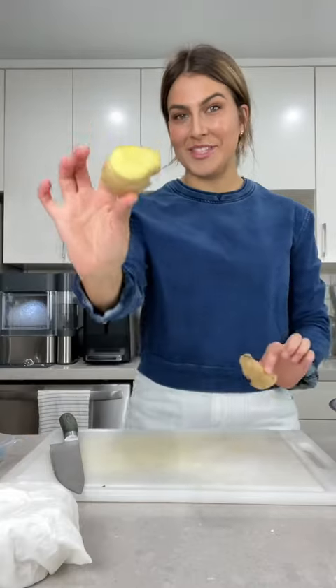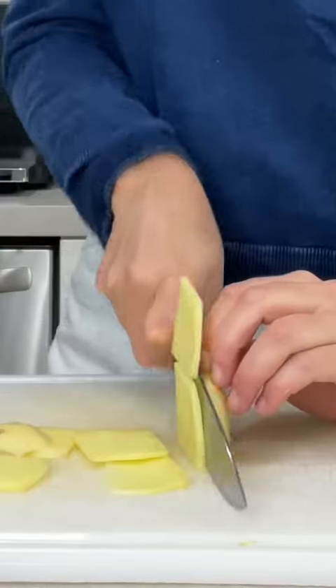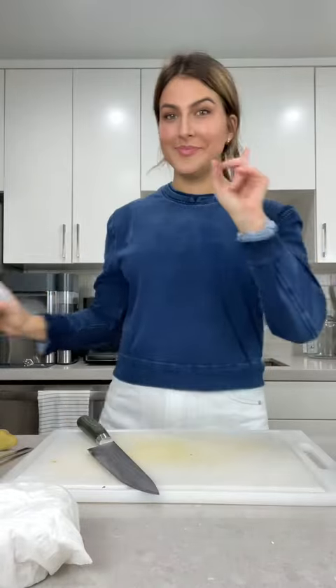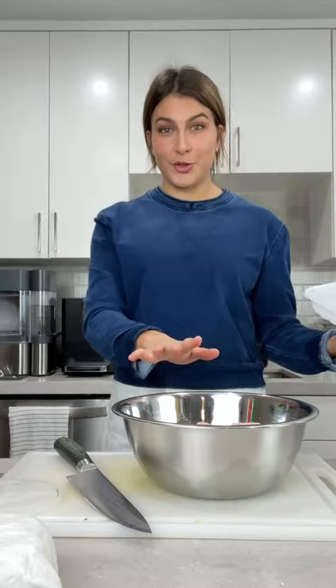Let's make dumplings. I have this hunky piece of ginger — I think we can call it two inches — cut into a perfect little dice. Next, these are Chinese chives. That's what we have so far. I'm using ground chicken, but you could totally use ground pork.